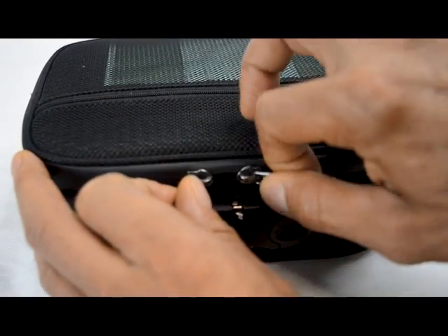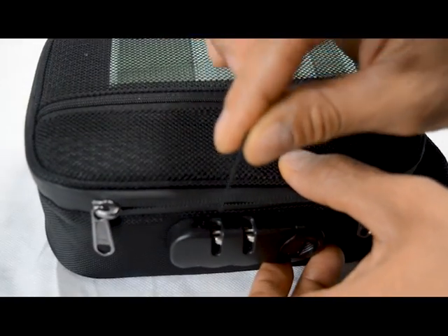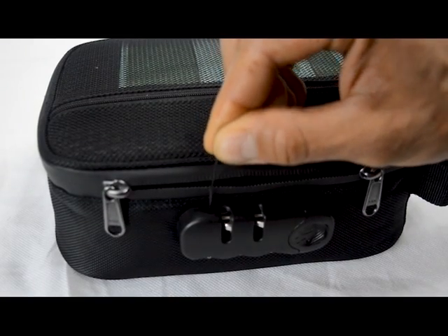Once your zipper pulls are released, move them to the side. Now you're going to search on top of the lock for this button here and you're going to depress it with a paper clip or the tip of a pen, and you're going to hear that snap.